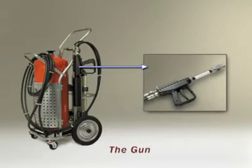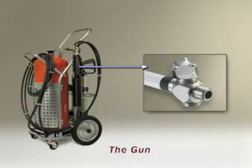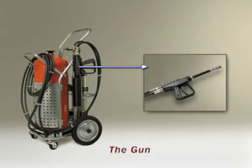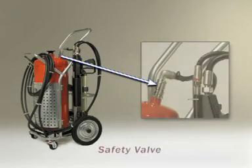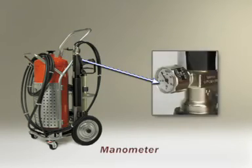The gun mixes the agent and the air from the air bottle to create mist and propels it to long distances. The standard gun has two modes of directing the mist: jet and spray. In the case of the electrical gun, there is only one mode. The safety valve prevents unsafe pressure buildup in the system.